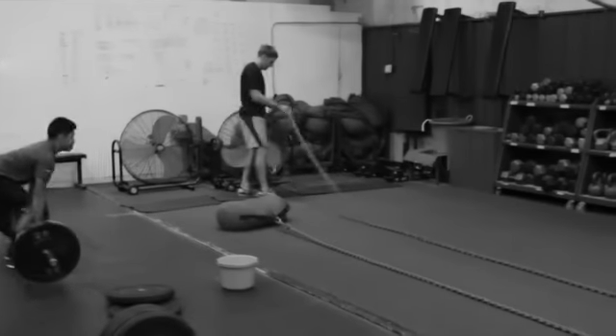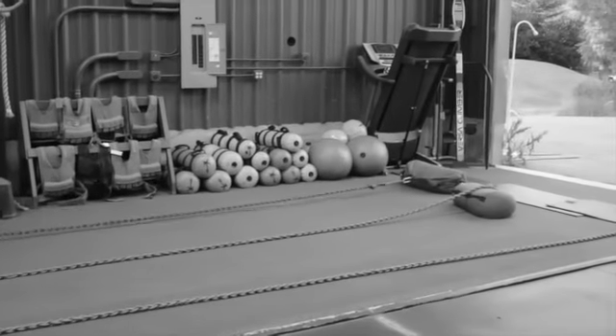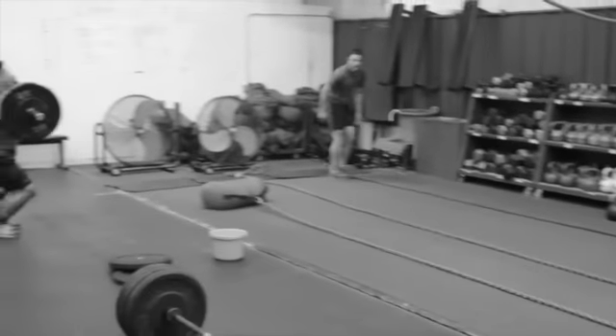After that, we're on to our sandbag rope pull. It's got a 40-foot course set up here. The guys are kneeling down, grabbing the rope, pulling the sandbag. Real simple.